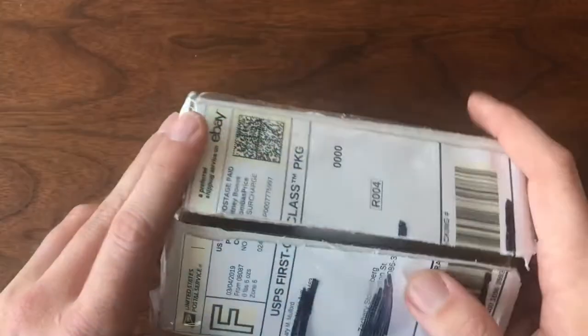Welcome back to Vintage Die Cast Restoration. It's Saturday and that means it's time for another mail call.